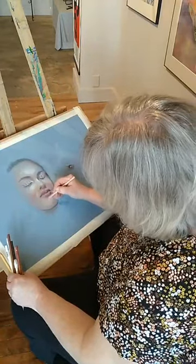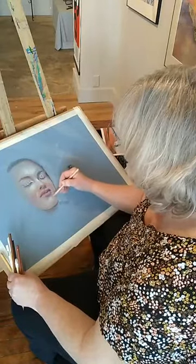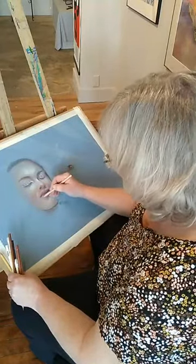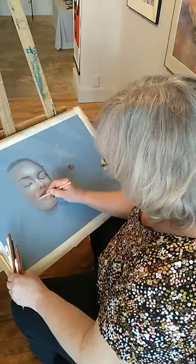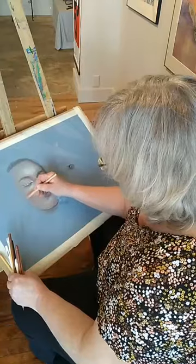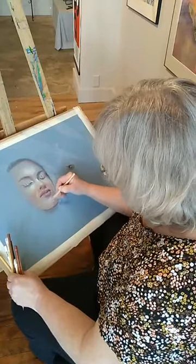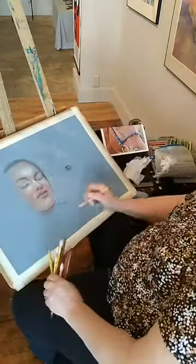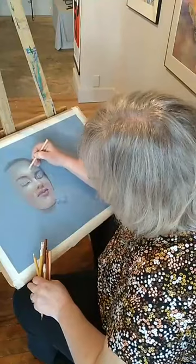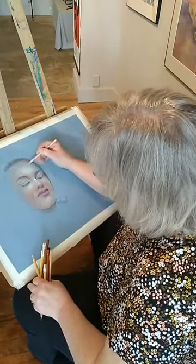So slow as this takes, you might think somebody's just crazy to go this slow, because I put oil paint on quicker with just brush strokes. But I just love the way it comes out — it's so realistic, especially for portraiture in my mind.